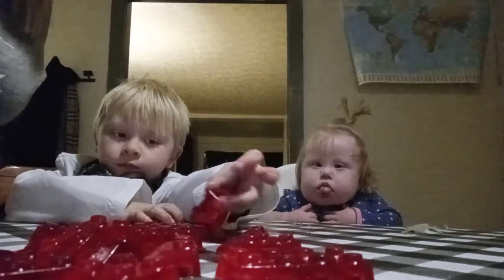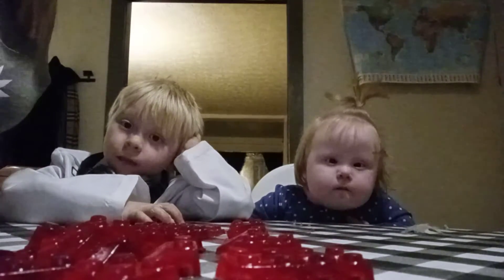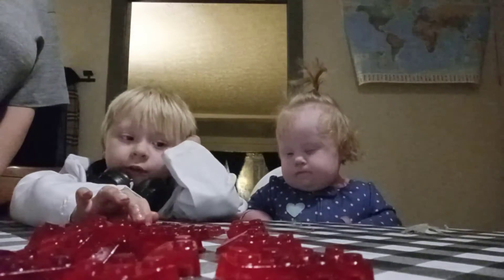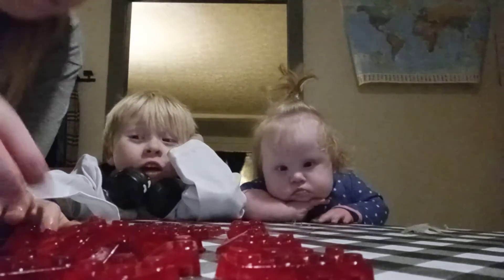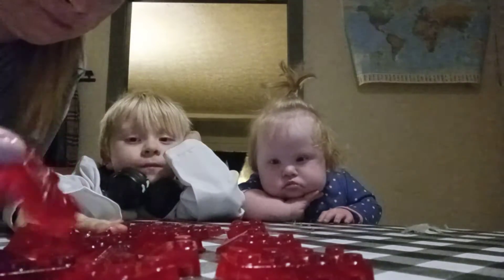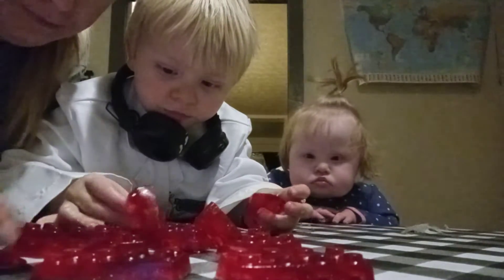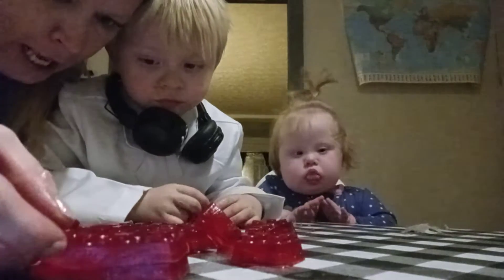There you go! Let's see if we can build something. I got some weird Legos. Let's see if we can put it together. There's a Lego.